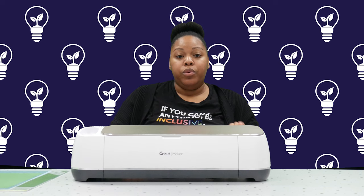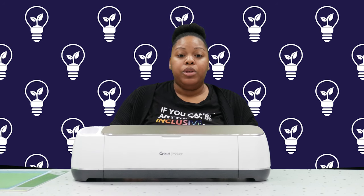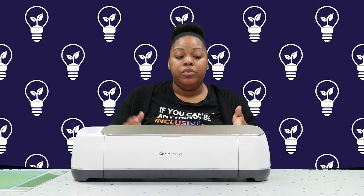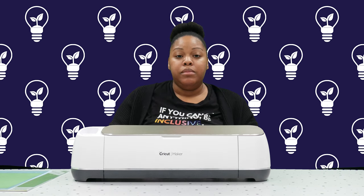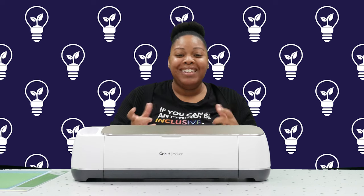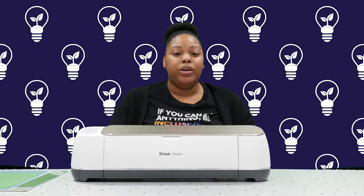You can also use the Cricut to create customized apparel. If you wanted to create a design, you can print it out onto iron-on or adhesive paper and use the machine to cut that design out. Cricut also makes press tools that you can then iron on and press onto a bag, a shirt, a hat, or small wallet pouches. There are so many different things you could create, including customized apparel or even labels.